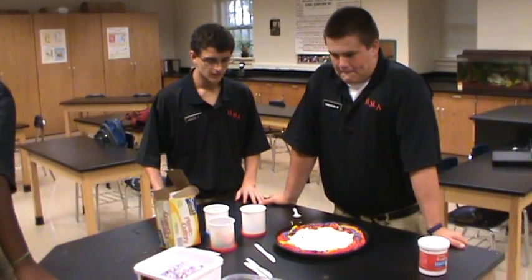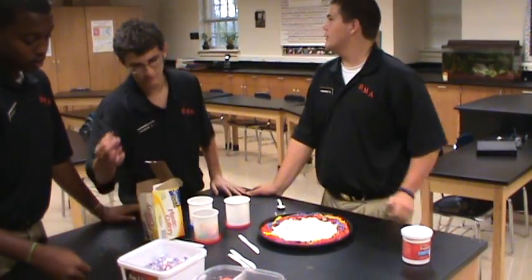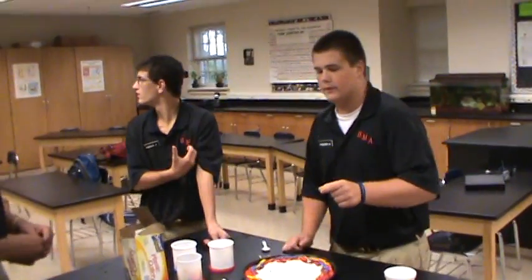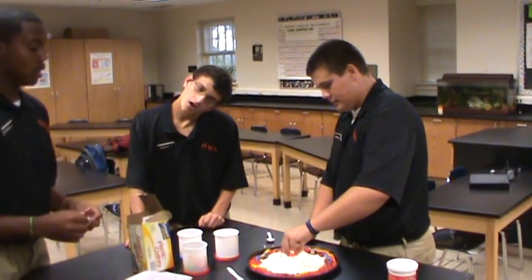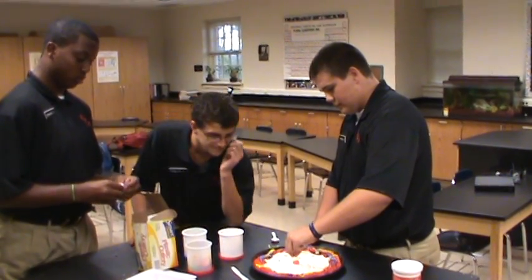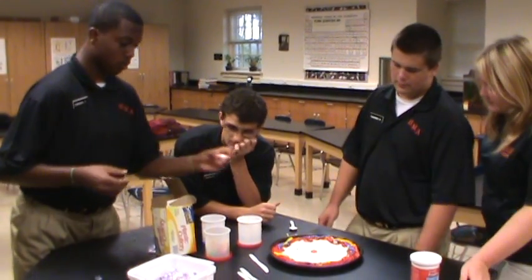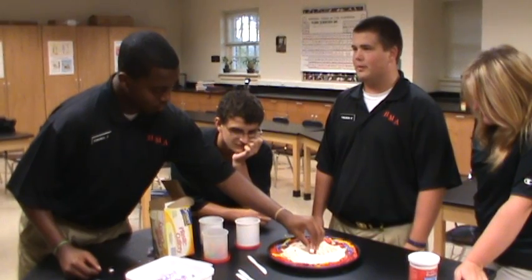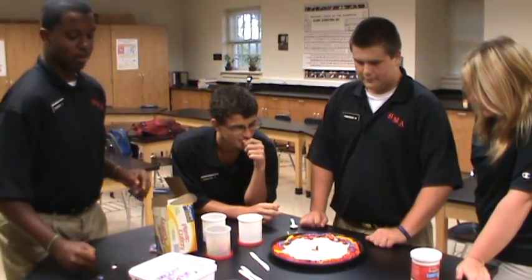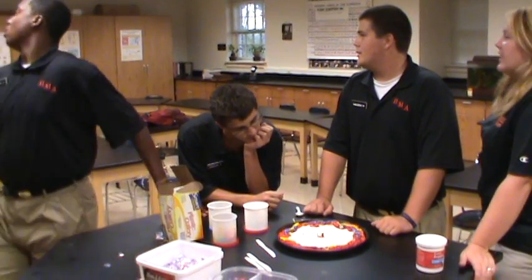Alright, what do you want to put in there first? I would go with the most important thing in the cell, which is the nucleus. I think they're red lifesavers. Did you just want a membrane? What's the membrane? Lifesaver red. I'll put the peppermint in the middle, like half of it. So we got the nucleus, nuclear membrane, and we got the cytoplasm.